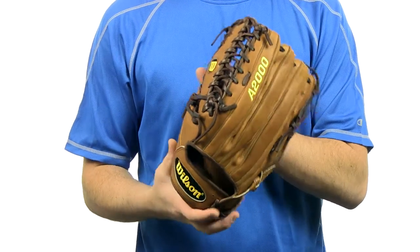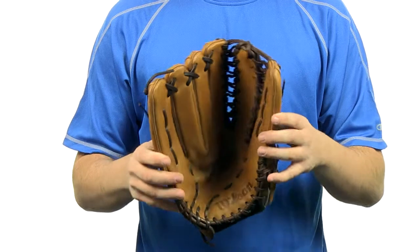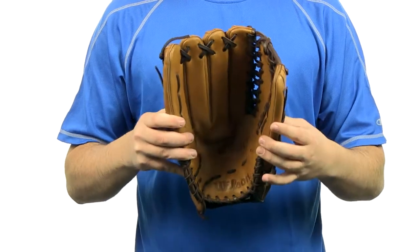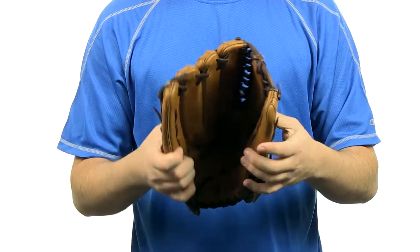It features a conventional open back with a six finger web. It's been developed with the top MLB and amateur players. Comes with a Drylex ultra breathable wrist lining and dual welting for added durability. It's been endlessly field tested.